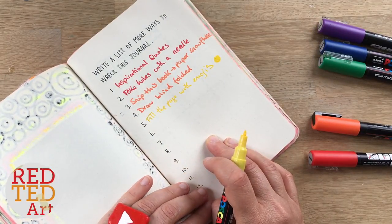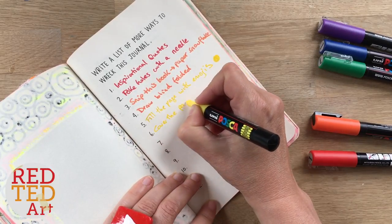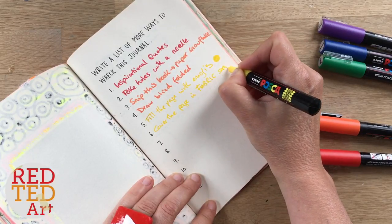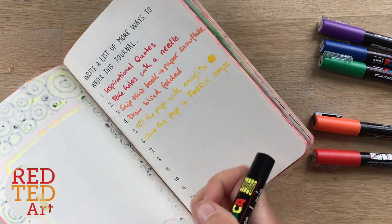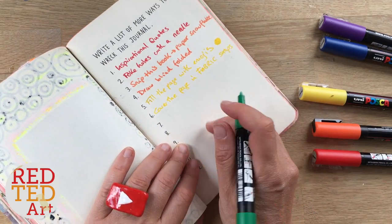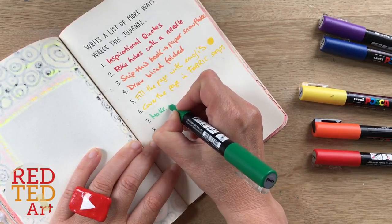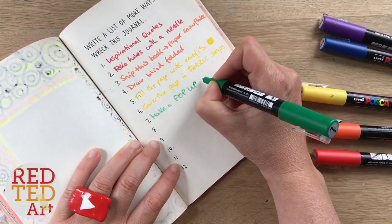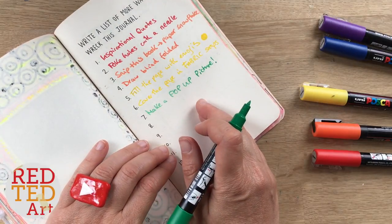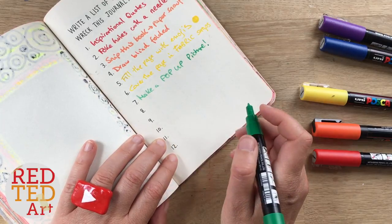I also liked — and I hope this is a really great idea — cover the page in fabric scraps. This is a really good opportunity to create some beautiful collages. And next, I think this is another great idea especially because we love card making here at Red Ted Art: make a pop-up picture. Genius! And we have lots of pop-up cards here at Red Ted Art, so that's a perfect fit.